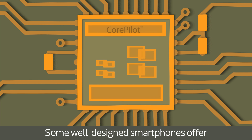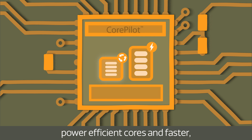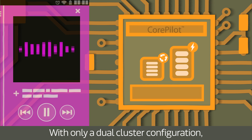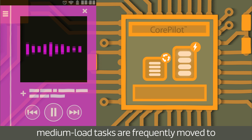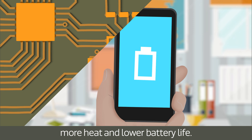Some well-designed smartphones offer dual-cluster combinations of both slower, power-efficient cores and faster, high-energy cores. With only a dual-cluster configuration, medium-load tasks are frequently moved to the high-power cluster, resulting in more heat and lower battery life.